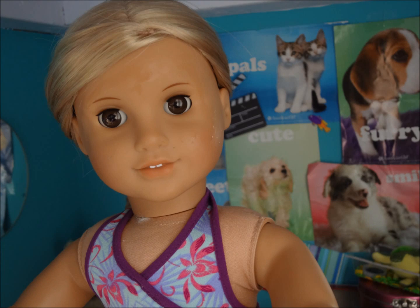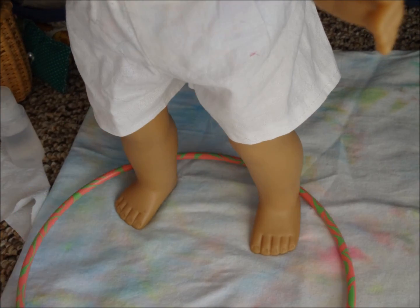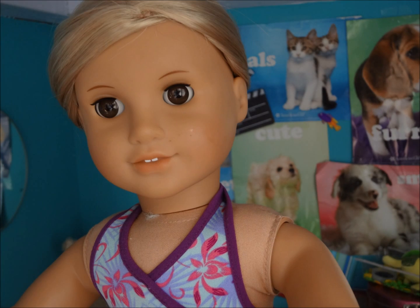Whew! Boy, am I sweaty. You can wipe your face and you can also drink some water to keep you cool.